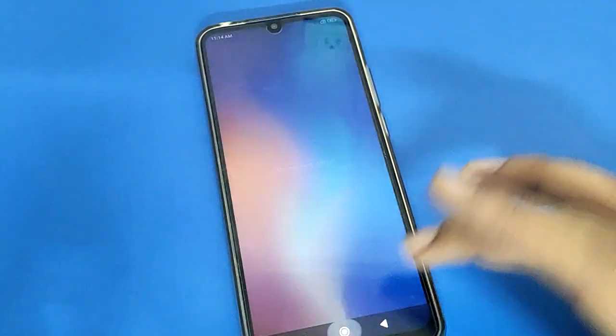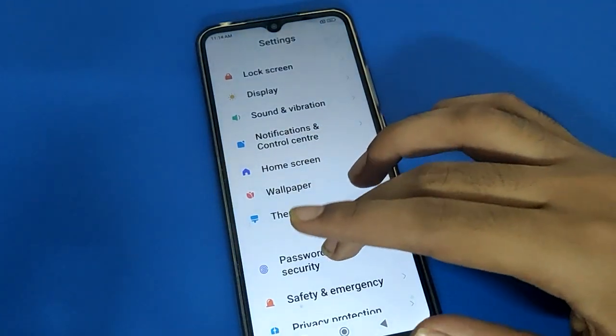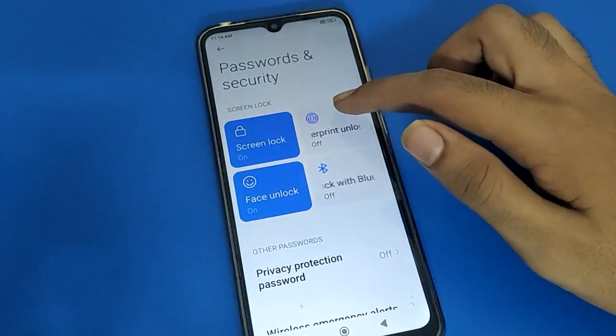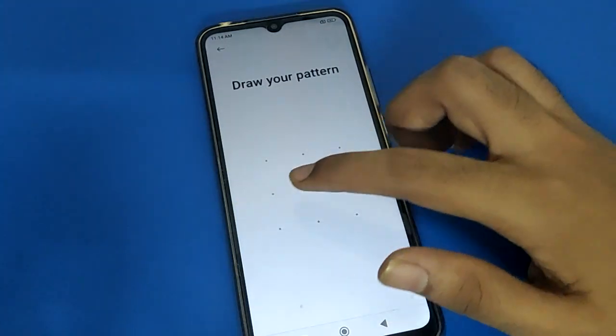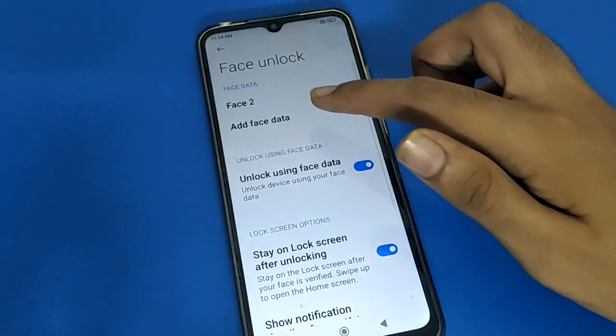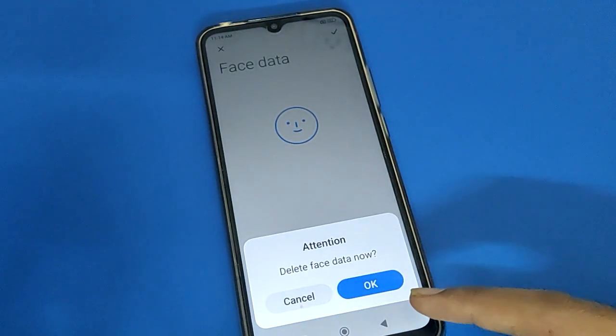If you again want to use fingerprint lock setting, and also want to remove face lock, open the device phone settings. You can remove face lock and add fingerprint by clicking here again. If you click here, you can remove your face lock and delete your face lock.